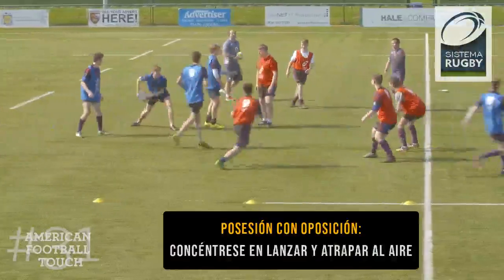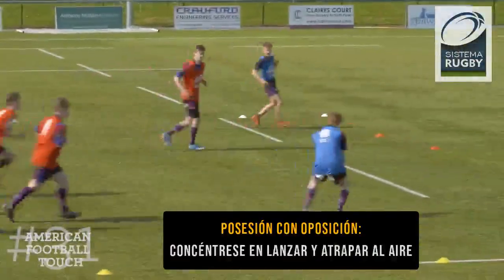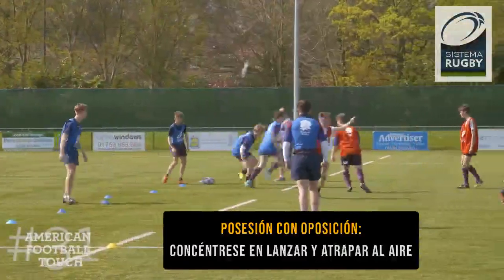Let's go! The main purpose of the session, we're going to be looking at catching the ball in the air, and some of the movement skills that we're going to need to do that.